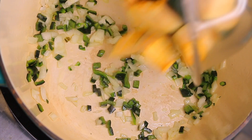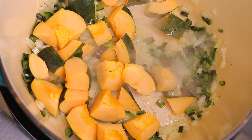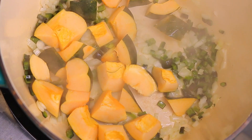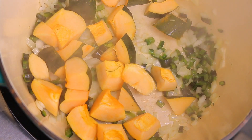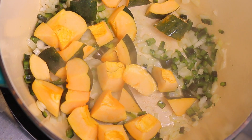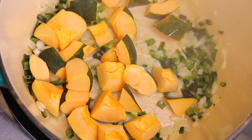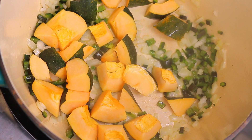I'm gonna go ahead and add the squash in. I'll give that about five or six minutes, then we're gonna add our rice. I'll be back when this is cooked down more — probably about eight minutes — before adding the rice.